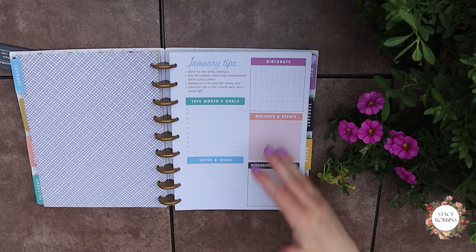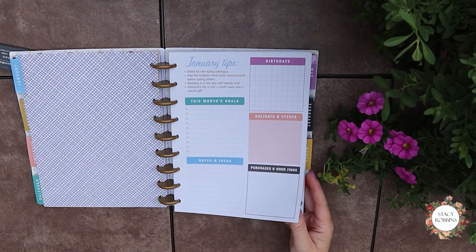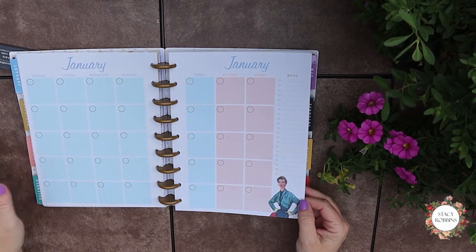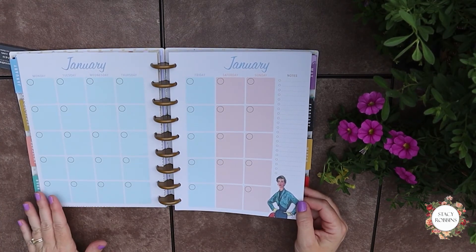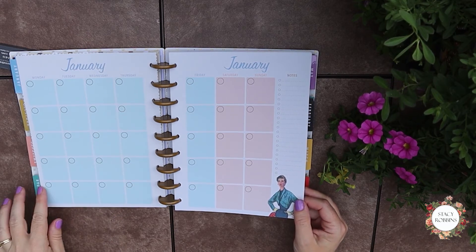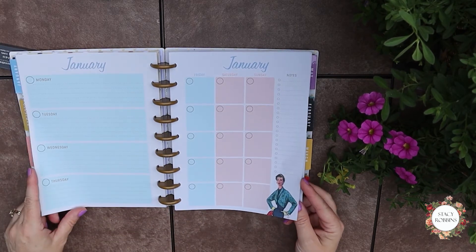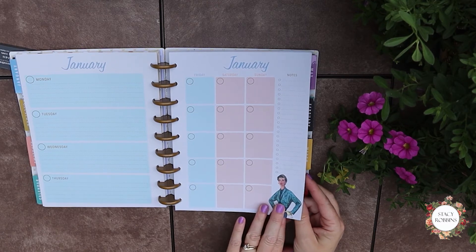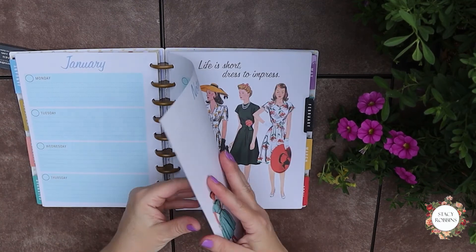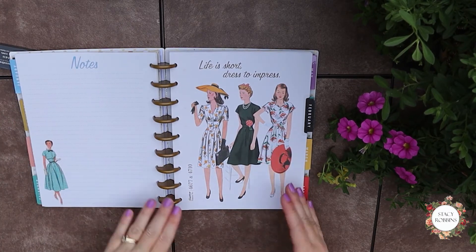Then it has goals, birthdays, holiday events, purchase goods and finds — again, this is specific to sewing. I could see it could also work for crafting, but really it's for sewing. Here's your month at a glance, and the dates are not filled in. So this January will actually be 2021. Notes for that month, and then it goes into your week at a glance. Each month's a different color, so it makes it easy. January is a blue color. At the end of the month it just has a little section for notes.